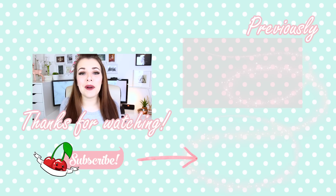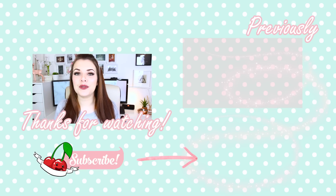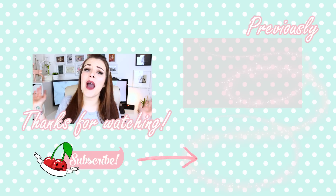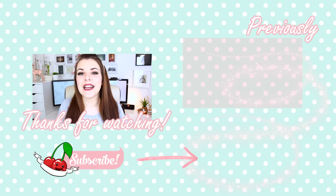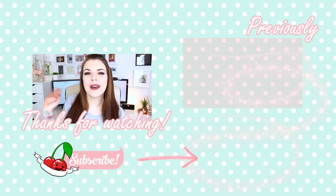That is the end of my first Harry Potter DIY video. I really hope you guys did enjoy it. If you did, don't forget to give it a magical thumbs up and again, if you're new here, you can click the subscribe button if you don't want to miss out on any of my future videos. Also, if you haven't had enough of me today, you can go and check out my previous video. Thank you guys so much for watching, I love you guys so much and I will see you soon. Bye!